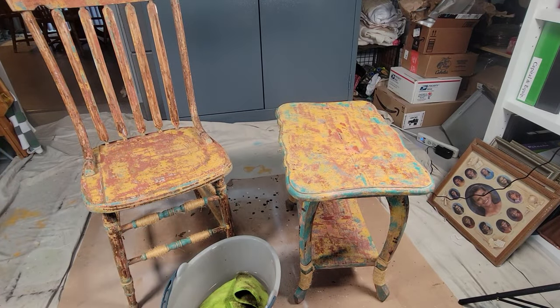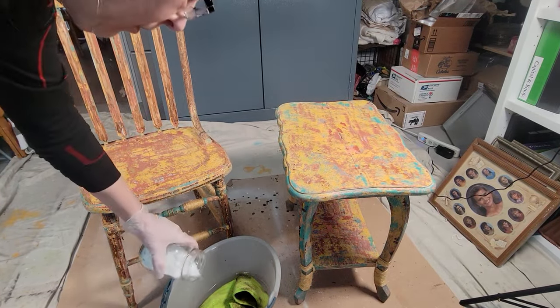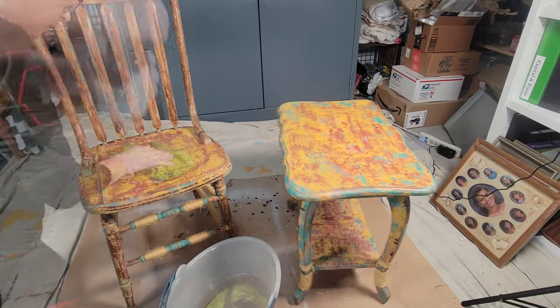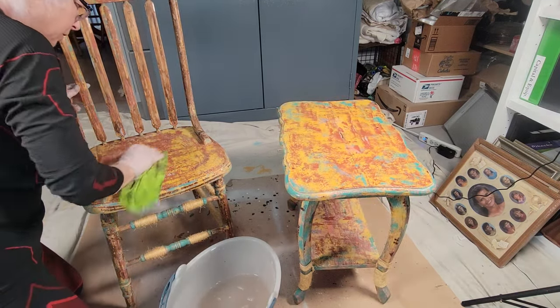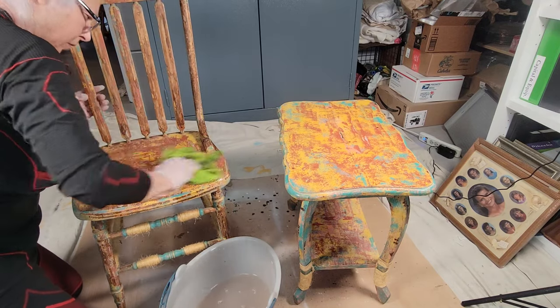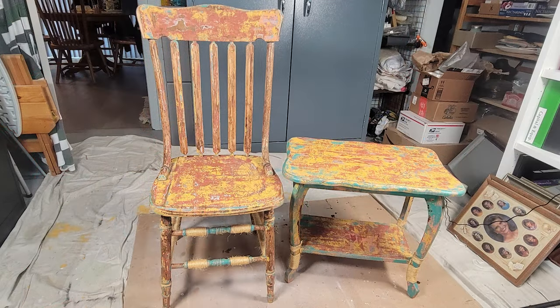I needed to wash this, so I made up a batch of some pretty strong TSP. I have my gloves on, and I gave this thing a very, very thorough scrubbing with all the dust that was created. There it is — this is what I'm working with.